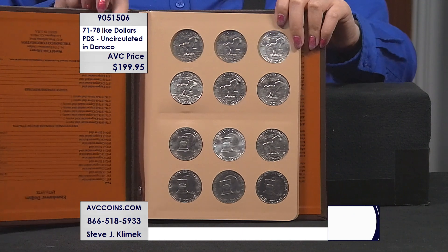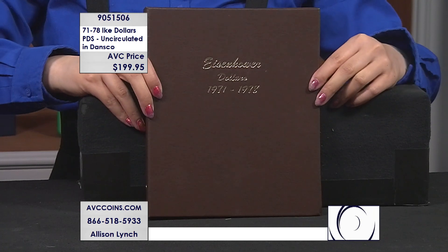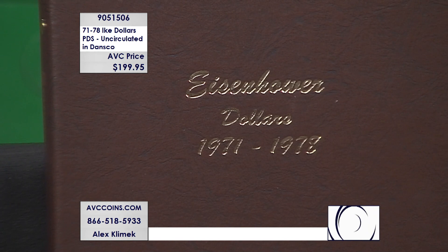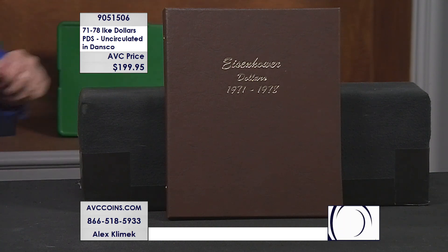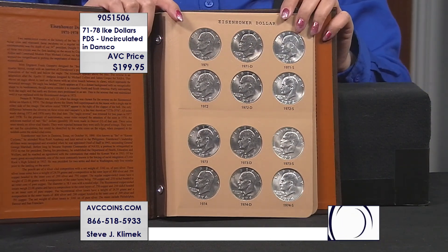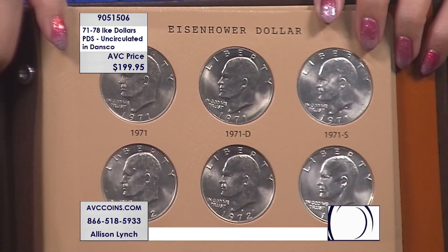So there are actually eight years of issue. We can differentiate the bicentennials with the flat back and the detailed back to make eight different coins. P's and D's makes 16 pieces. And then there are the San Francisco uncirculateds — every year without fail, those four years, '71 to '74, and the bicentennial — the lowest minted coin, only released to the public as collector pieces, not as circulation pieces. Silver on the right, silver in the middle.